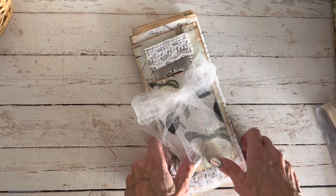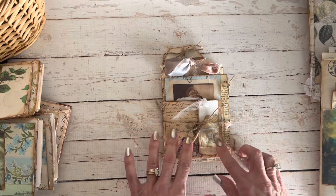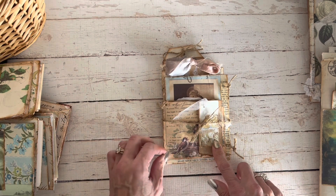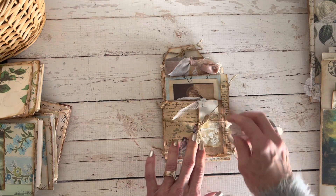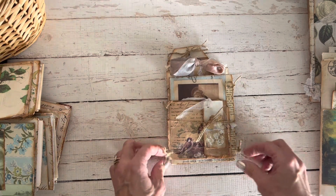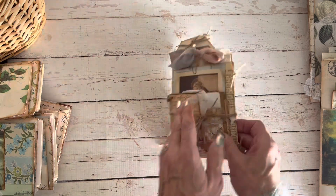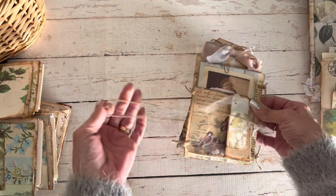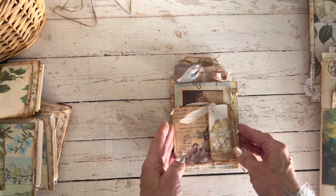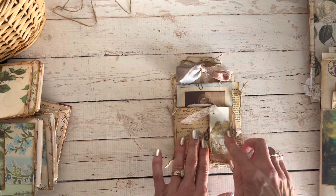Now we will move on to the tag books. I have a tutorial on my YouTube channel on how to make one of these, and it is inspired by Heather at Ruby and Pearl — very similar style to the ones in her tutorial. It's an awesome tutorial and her flip-through of her tag book is just gorgeous. This will also be listed in my Etsy shop. I just tied this up with a little bit of jute or twine.